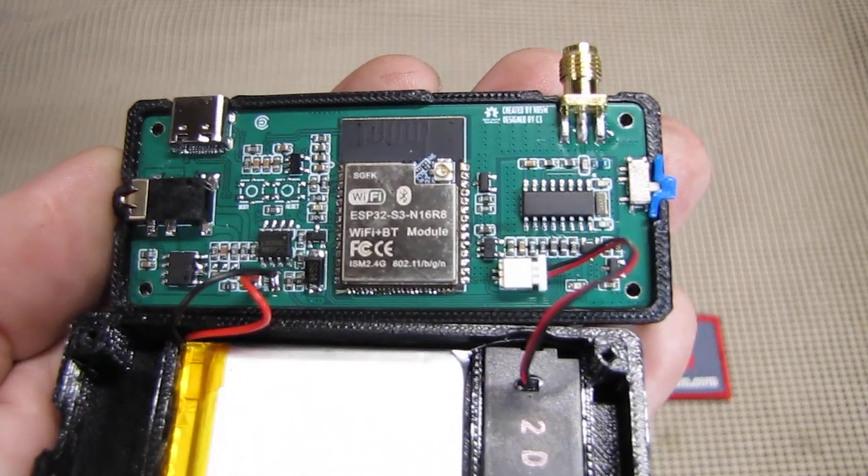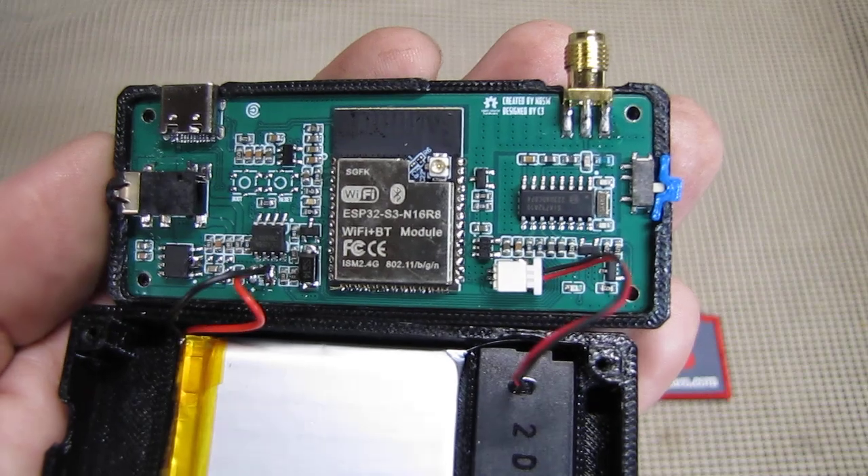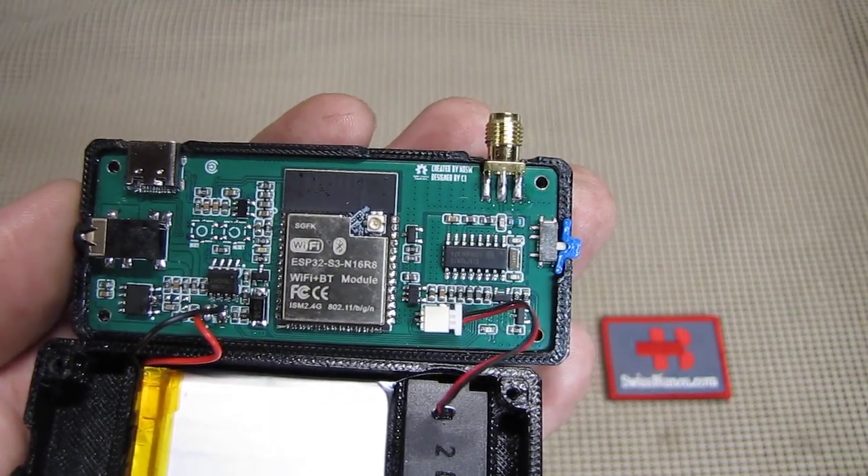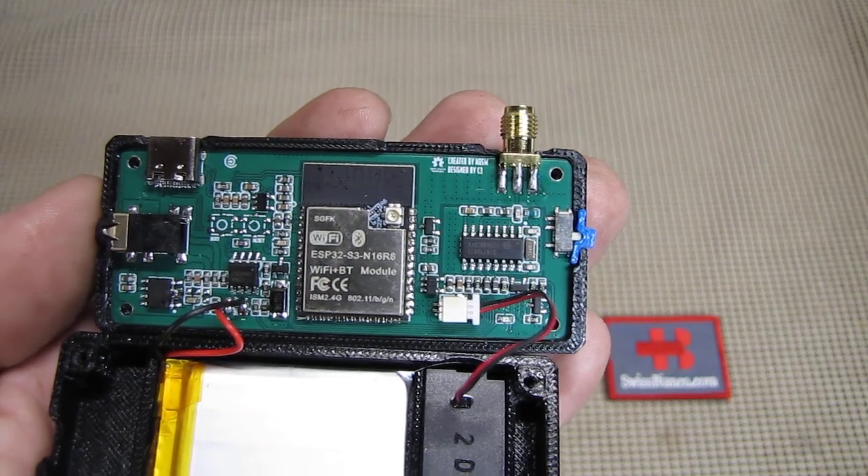That's about it for this quick video on the inside of the SE 14732 radio.